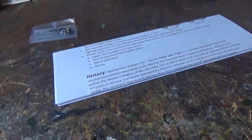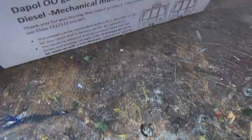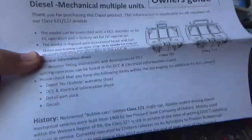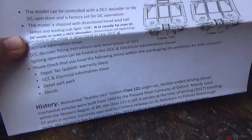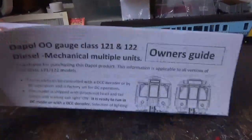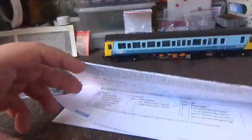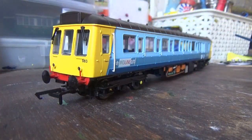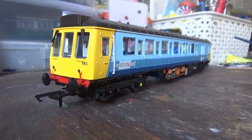Before I look at the model, I'm going to show you what you get in the box. So here we have the instruction manual - I'm not going to go through all of that as it's all the stuff we've seen before. And then we have the accessory bag with the detail parts in, which I shall be fitting to this model later. I'm looking forward to fitting those.